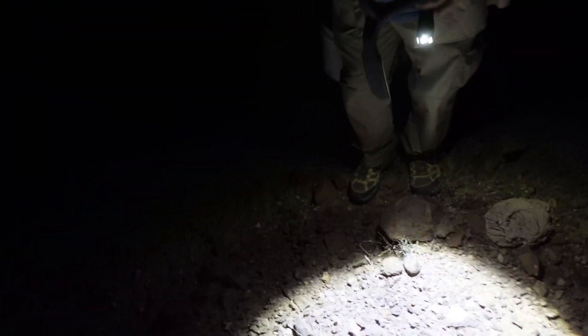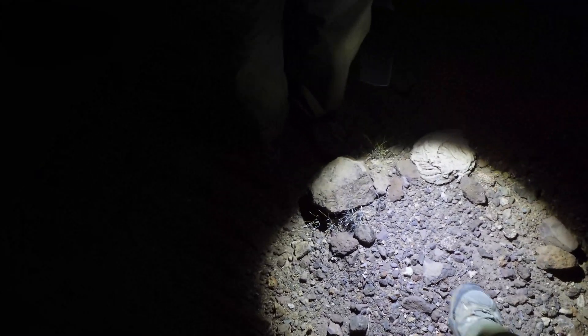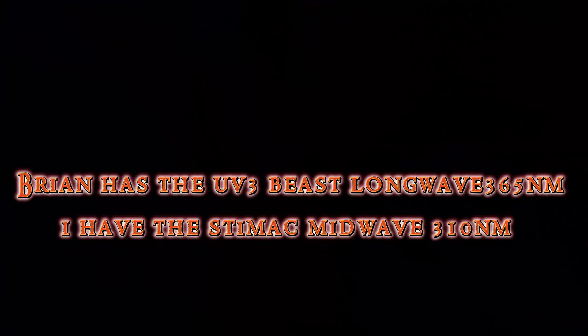Should I grab a bucket? Yeah. Alright. Want to... yeah, look here, there's a lot of pieces here. Right there's one. Oh yeah, a little tiny shard. I'm going to turn this off. Okay, so I have the Stimac.